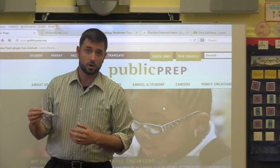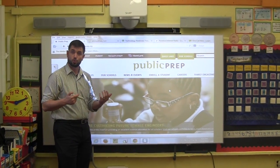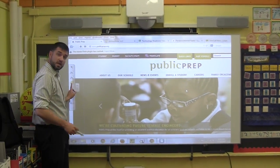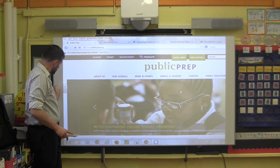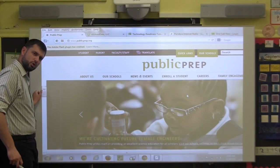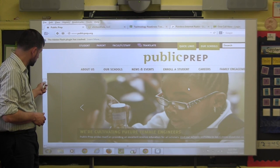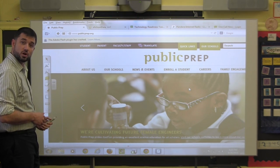Once your board is on, I want to direct your attention to the two different menus you can use to control the board. On the side, you will see a small rectangle that has two arrows and what looks like a little grid on the bottom of it. You can take your pen and press those double arrows, and a menu appears on the side.